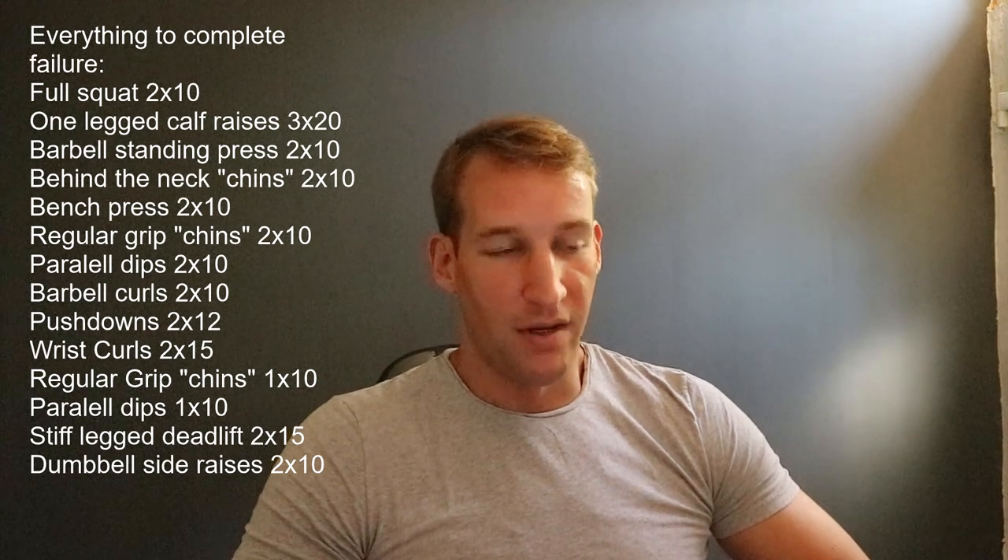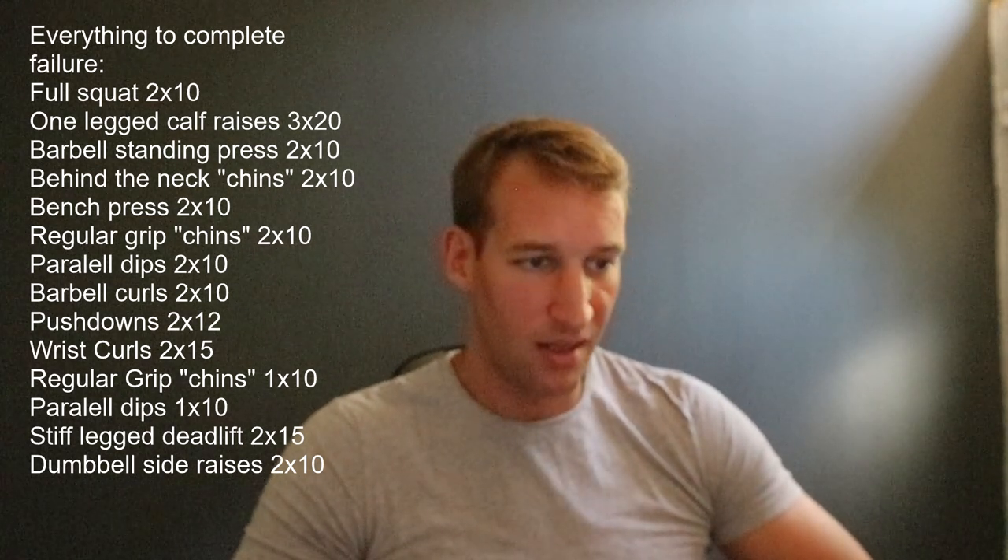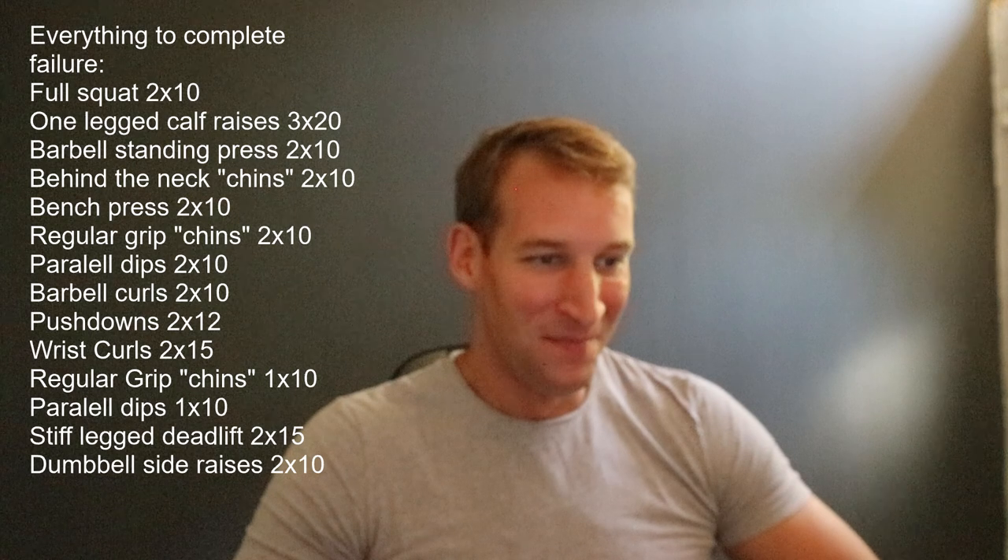So, this is the routine: two sets of ten repetitions full squat — that means ass to grass. Three sets of twenty one-legged calf raises. Two sets of ten barbell standing press. Two sets of ten behind-the-neck chins. Two sets of ten bench presses. Two sets of ten regular grip chins. Two sets of ten parallel dips. Two sets of ten barbell curls. So this is about half the workout.